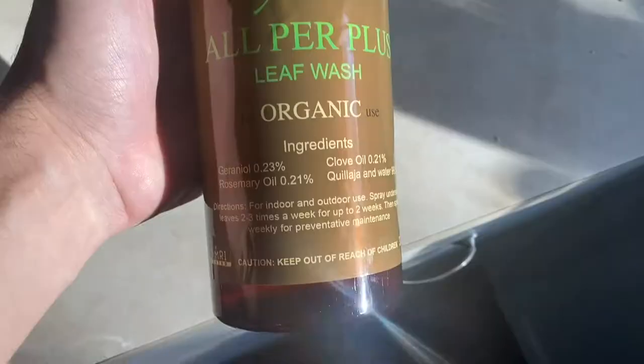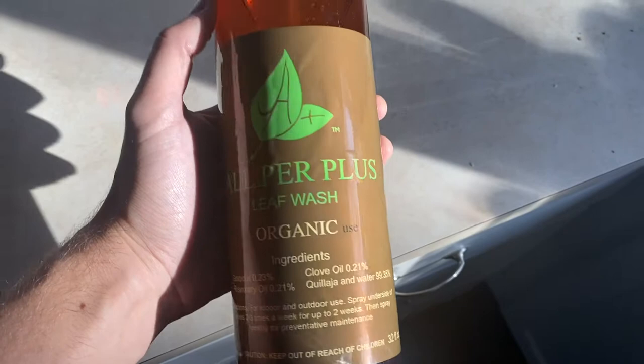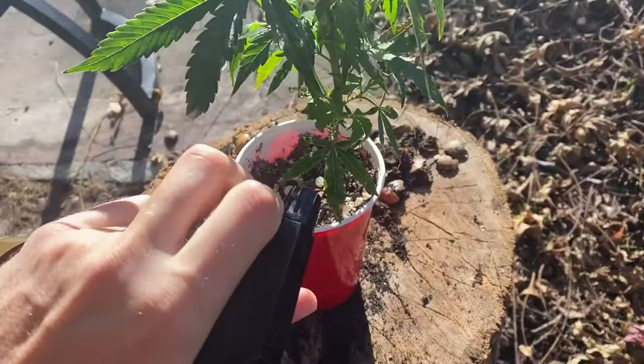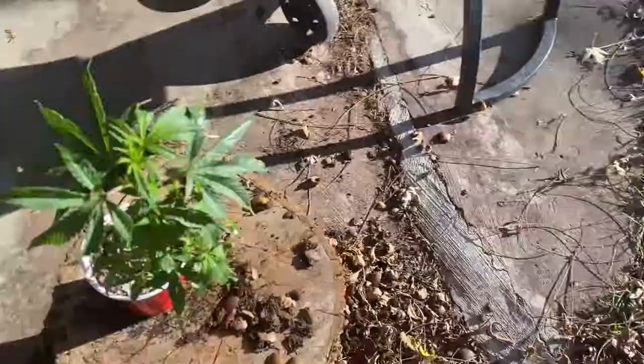Our third solution came from our local hydro store. It's a mix of a homeopathic remedy of different oils that are supposed to be great for the plant with really no side effects. We tried it on our last one and that seemed to do the trick — at this point, all the aphids were pretty much removed.